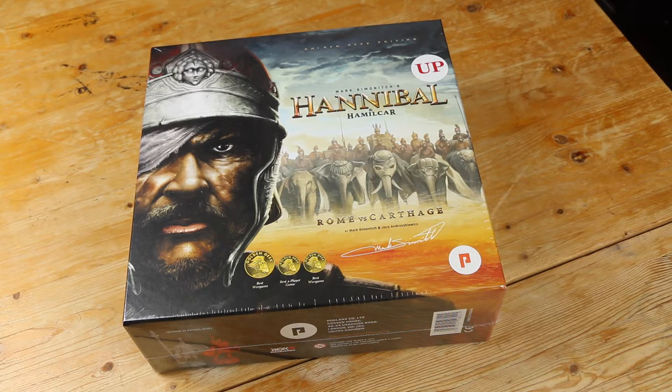This unboxing is for the upgrade pack. I was one of the Kickstarter backers of the original Hannibal and Hamilcar, and there were a fair number of complaints about that. They've changed some of the dice and completely rewritten the rules to Hamilcar, and cleaned up the rule book, which was a big source of complaint for a lot of people when it came out two or three years ago.